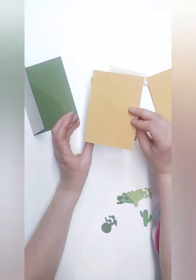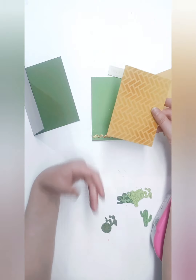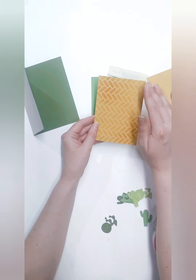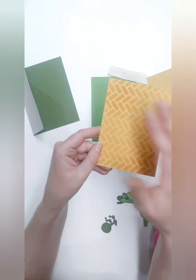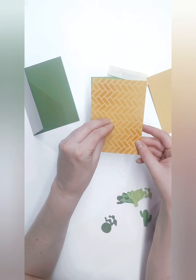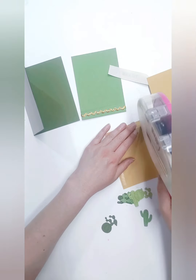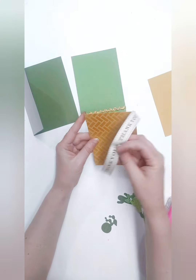Now we're going to take this piece of paper that personally feels a little Arizona-y to me. I used the Wild Honey Distress Ink with my blending brush and a stencil. It's a little bit darker down here and darker on the edges, but lighter in the middle — it just draws your eyes more to the focal point in the center of the card. We're going to put double-sided tape all the way around the back.